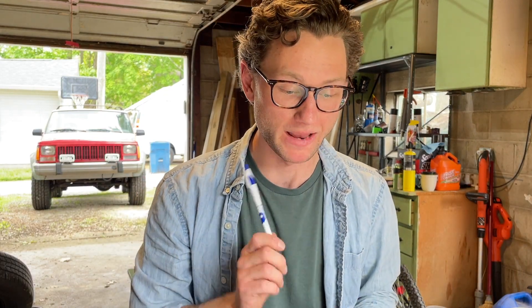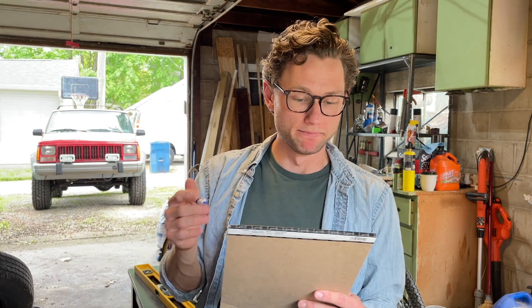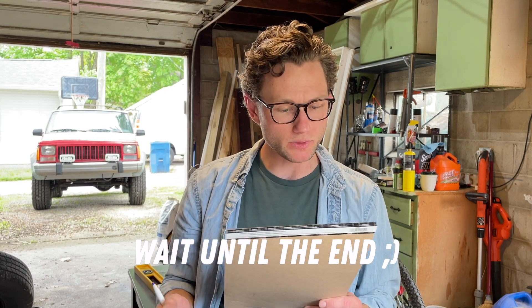This is a long overdue update video about the Jeep. There are a lot of things I thought you might like to know. I have a list of notes here that we'll go through one by one. High level, this is just a lot of overdue updates, my thoughts on a couple things, and a bit of show and tell afterwards.